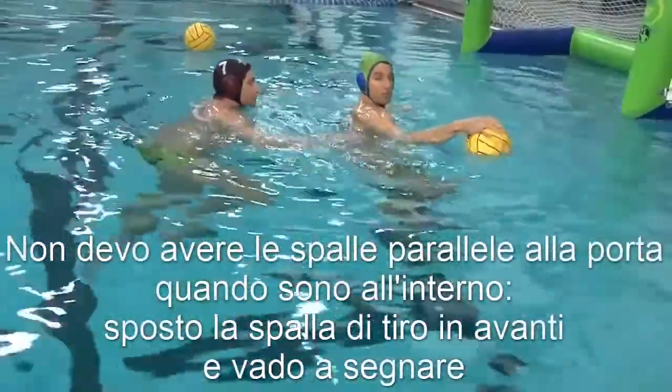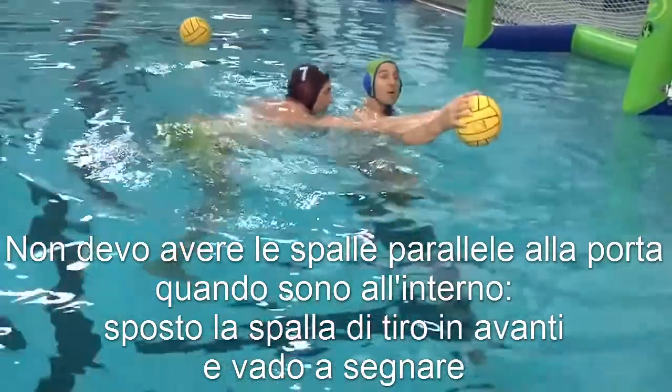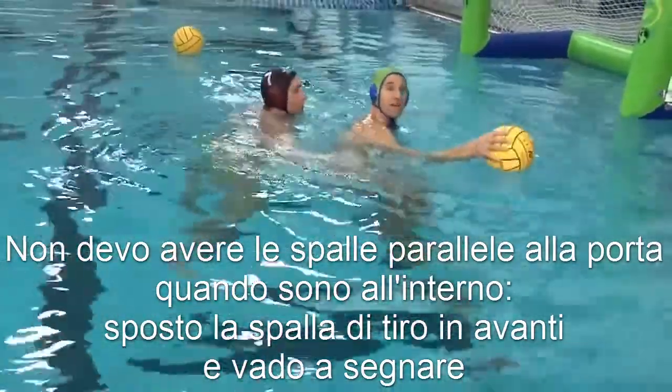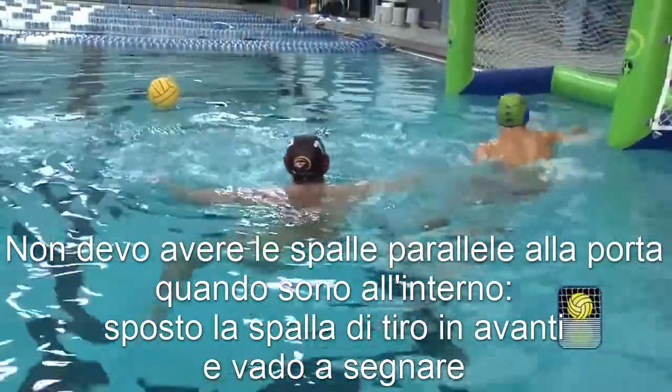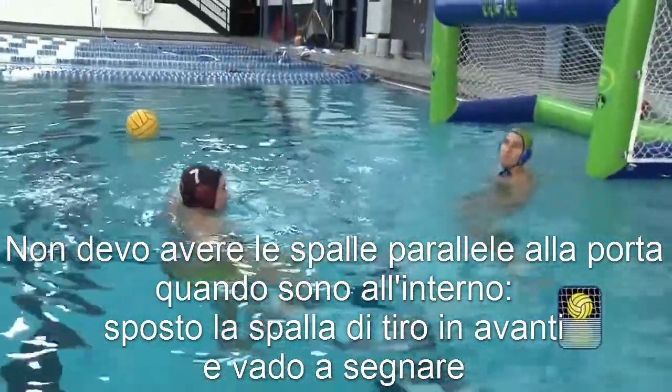We don't want to keep our shoulders square once we're inside the water, so make the move inside, take the ball from here, and then you're coming up and putting the ball away.